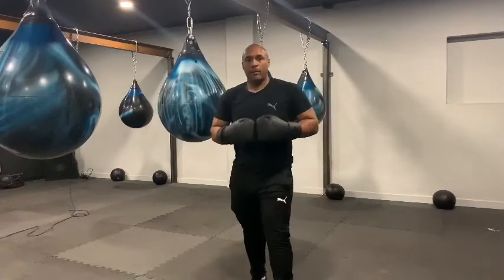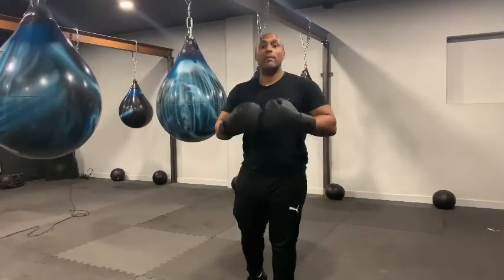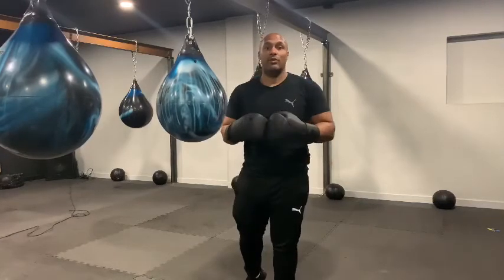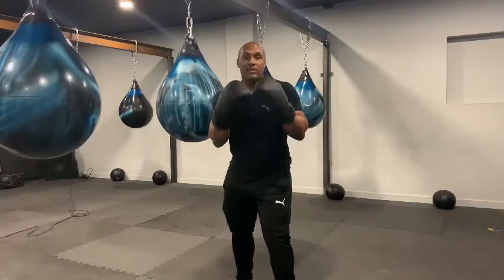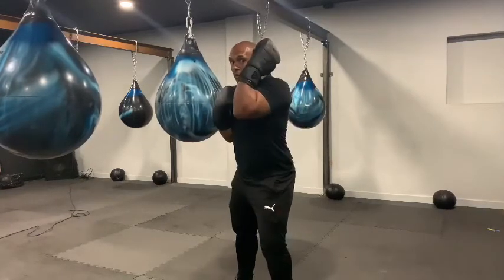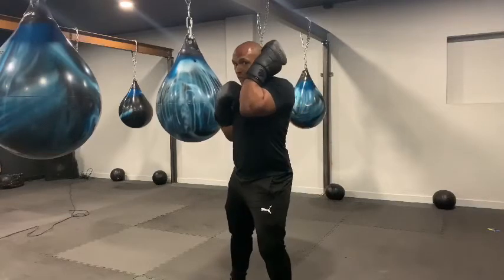It's no good just blocking, so we need to try and set ourselves into a position so that we're able to counter. When I'm teaching a block, I like to teach a slight roll — so as your opponent attacks, a slight roll as we block.